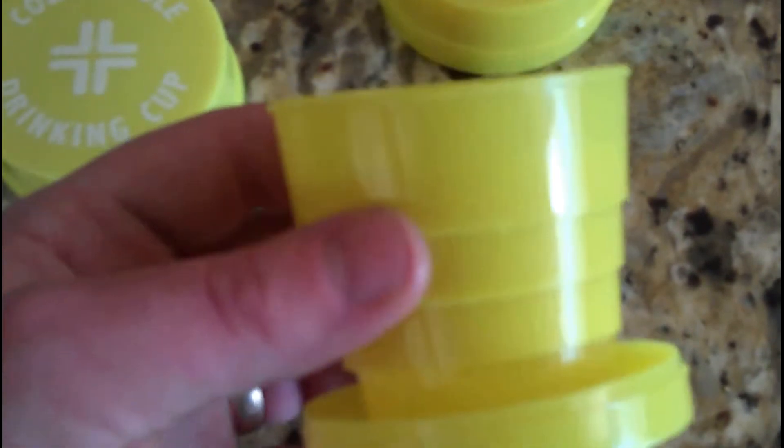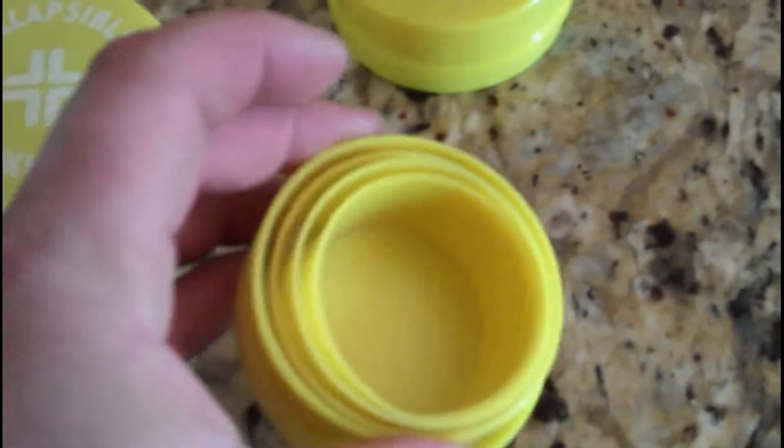This is a collapsible cup, just like that. It holds only 4.2 ounces, 120 ml of liquid. But it's still kind of cool. It wasn't very expensive — it was like $3, maybe a little less. You can use it for collecting rainwater or something if you're stuck.